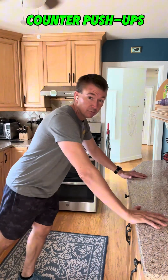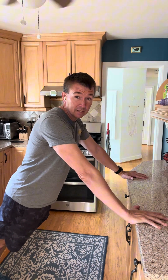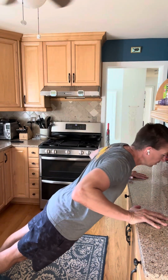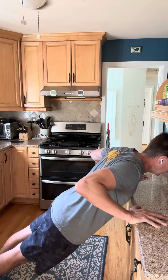Welcome to my kitchen. One of the things you can do that really works well is what I call the countertop pushup. Find your counter, get yourself with your hands on your counter about shoulder width apart, body nice and straight from head to heel. Lower yourself down to your counter, push yourself back up. Lower yourself down slowly with control.